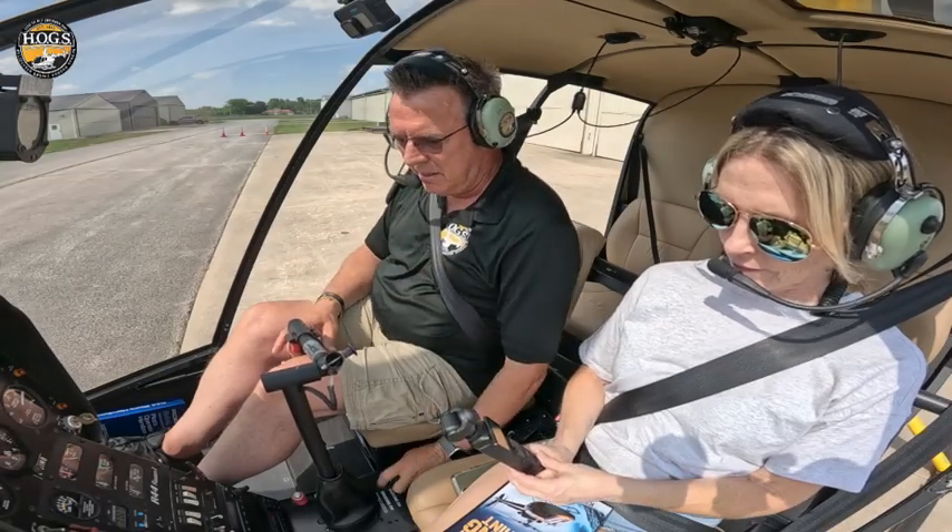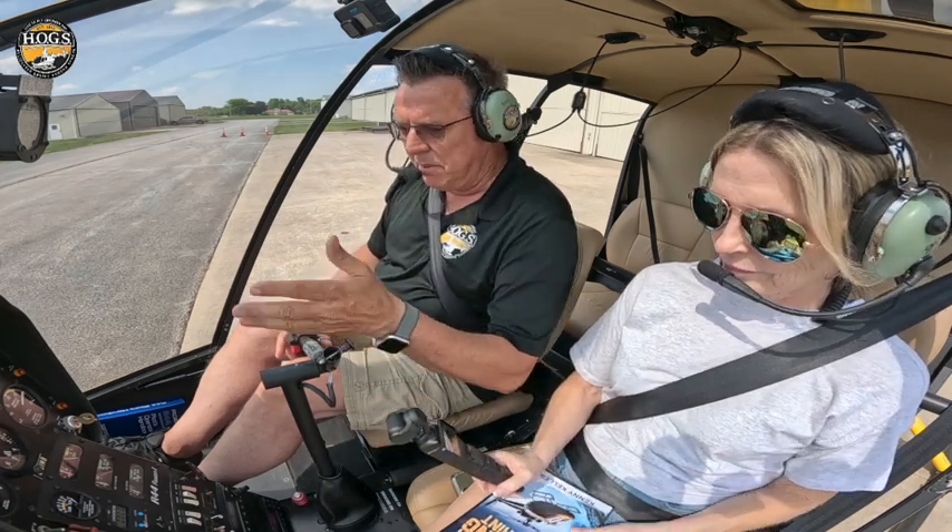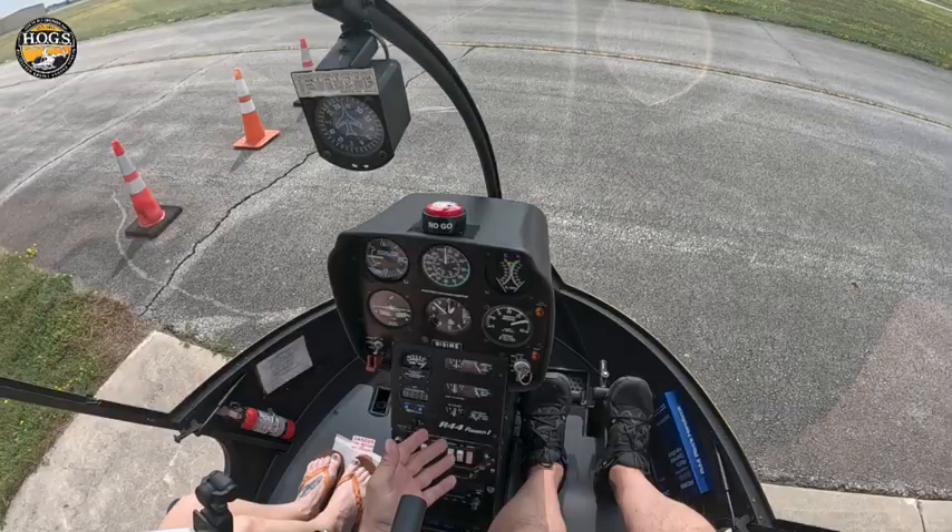Here are the short videos we're doing for you with just some tips to help things go a little bit better in a cockpit. One of them is when you're doing your startup, you can bundle some things together.